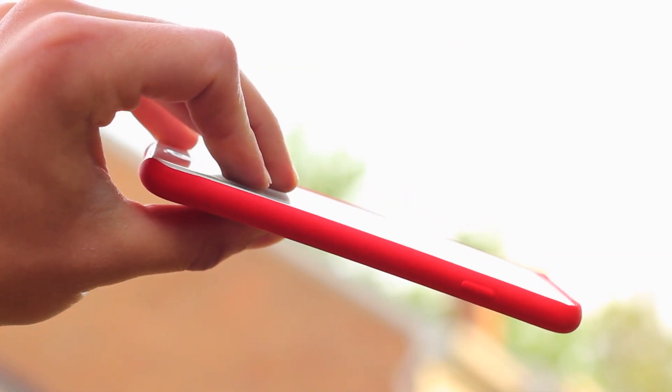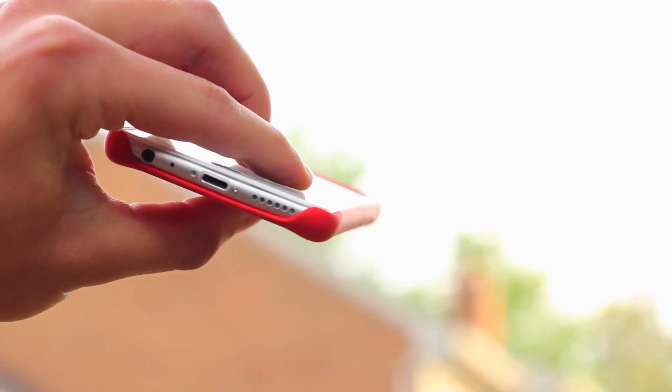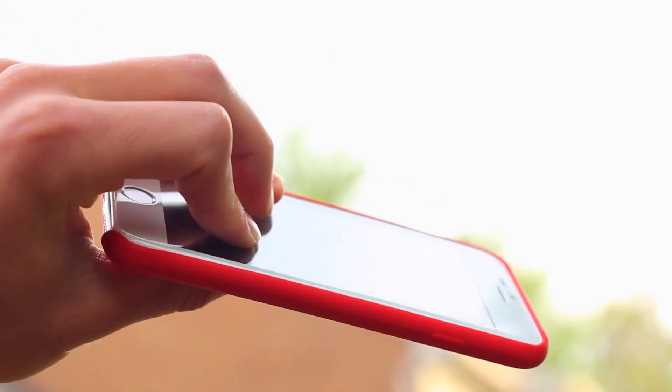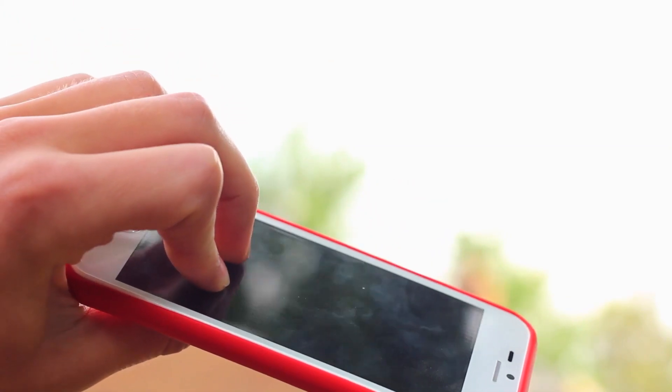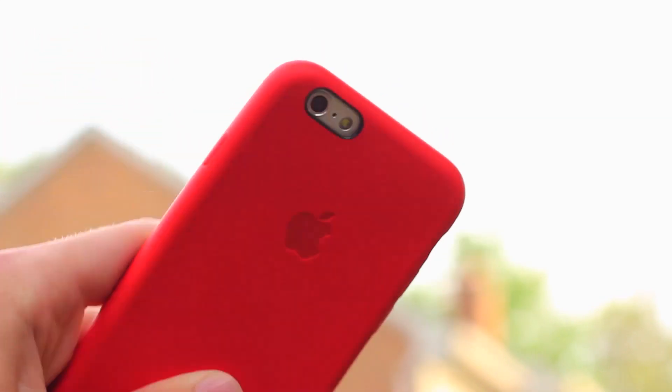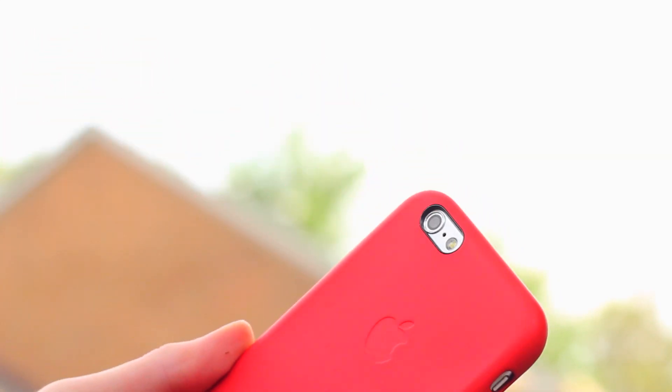This year there's also a slightly slimmer lay-on-the-table design, and that's a bit disappointing. You might want to get a screen protector with this case because you really won't be getting much screen protection. And as you know, the iPhone 6 does not have sapphire glass, as it was very highly rumored to have.